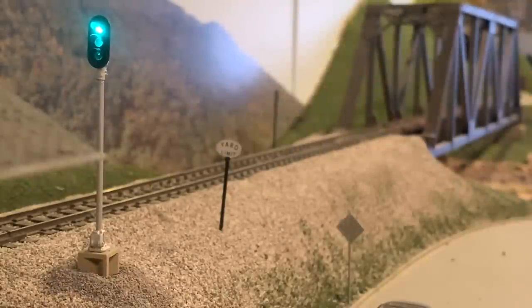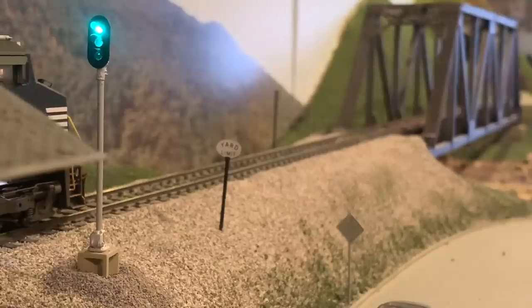With its outbound train assembled and permission from the dispatcher to return all the way to Asheville, the local can now depart Old Fort with a clear signal.